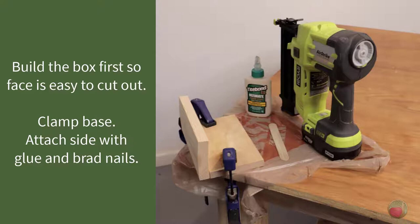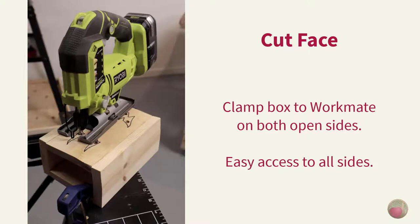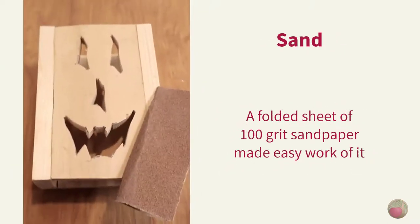I used the corner lip on my bench to clamp the bottom back piece into place, then used a good wood glue on the side edge. Brad nails at the top and bottom held the side into place while the glue dried. To attach the face, glue up the sides and then place it between the sides and use a clamp to hold it until you can get the brad nails in. I clamped the back of my box to my workmate, which made it easy to walk around all sides for the proper cutting angle. Then sand your cuts — folded 100-grit sandpaper makes quick work of any rough edges.